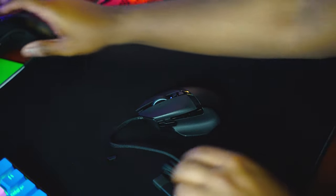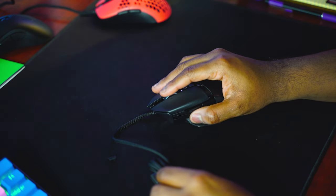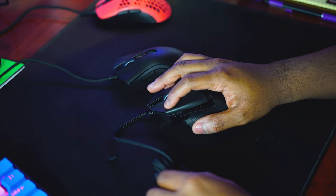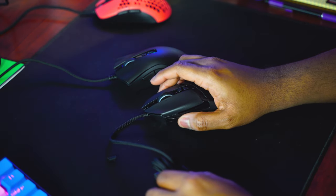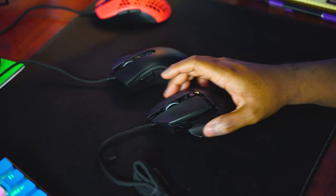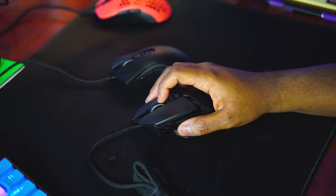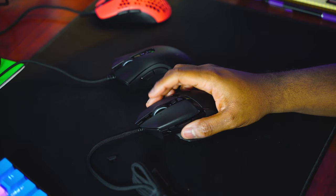They actually feel pretty similar in weight. Super resistant scroll wheel — totally different scroll wheel — straight down, left and right for the scroll wheel, DPI clicks sound different on both. The side buttons — one, two. Let's turn that resistance down a little bit. The Basilisk probably has one of the best scroll wheels on the market right now. You turn the resistance down a little bit and you can feel each and every click — it just feels so accurate.